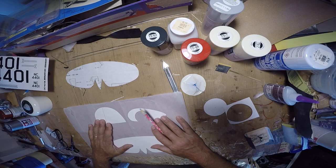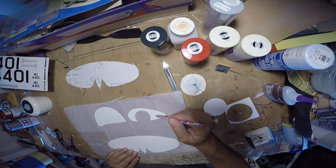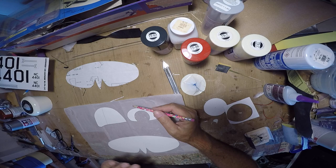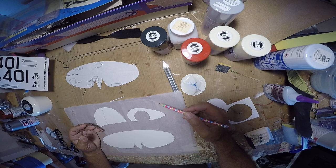I'll do that for all three of these components. We'll reduce this by that amount, reduce the wheel pant template by that amount, transfer those shapes onto the tape, cut out the tape, and apply it to the airplane. And then we'll have to mask the rest of the fuselage to keep the red paint from going anywhere we don't want it to go.